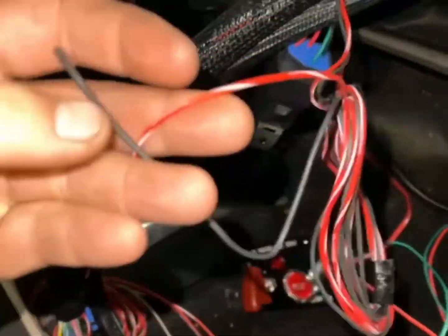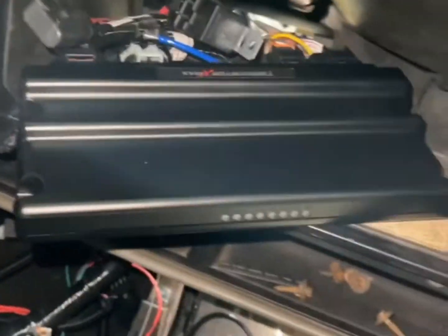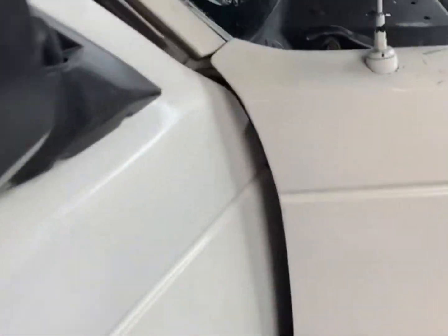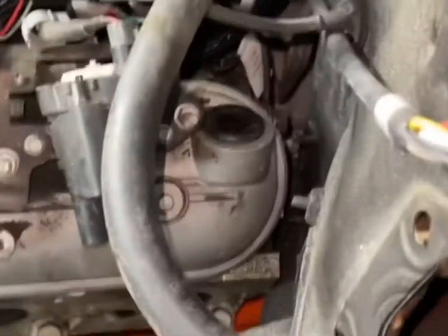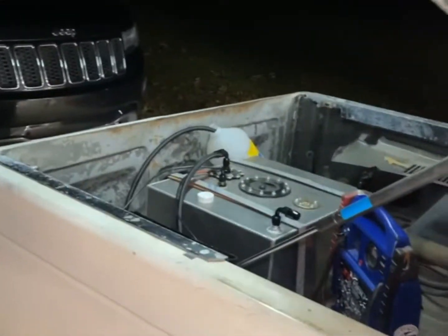Two more wires — ground and a signal I gotta tap in. It looks like a wiring nightmare because all these aren't permanent, I just got this wired up to the switch. Everything's done. Just gotta get this O2 sensor mounted. I'm about to send power to it and see what happens. I got my return into a jug so if there's anything in the lines it'll dump out.